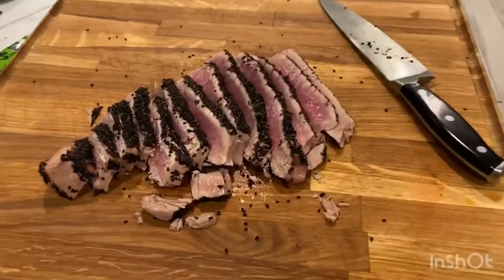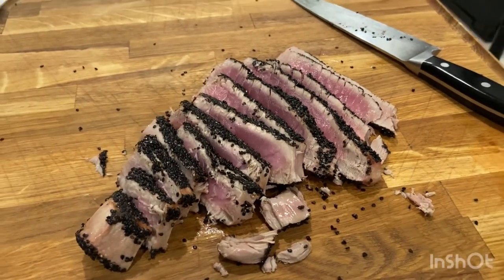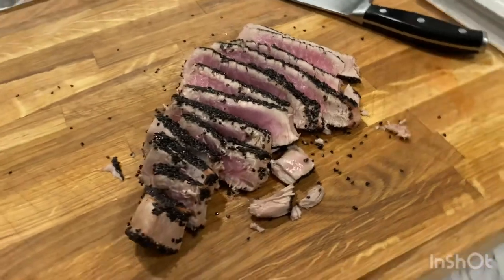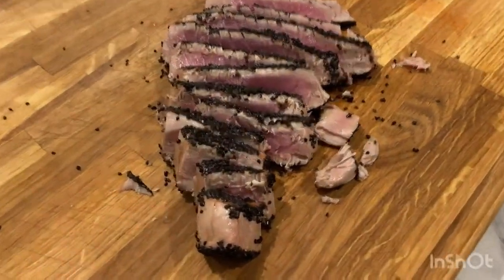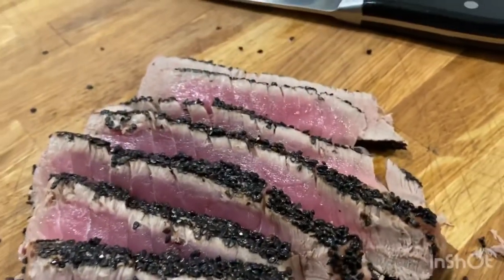Alright guys, well this concludes today's episode of North Florida Smoke. As you can see, we've got some eating to do on this beautiful yellowfin tuna steak. Thanks for stopping by guys. Please make sure to like, rate and subscribe and check us out next time.